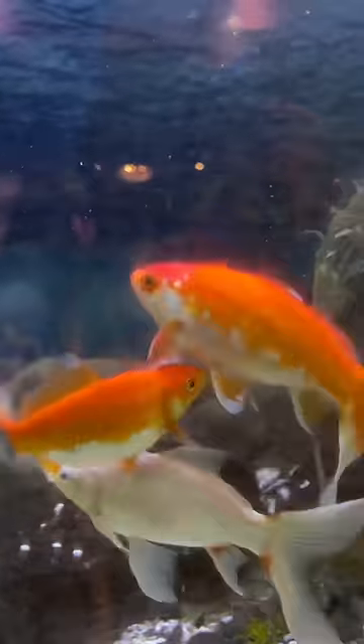This is what goldfish breeding looks like. The male chases the female all around the tank, rams his head into her butt, rams his head into her body, and tries to pin her in between objects and against the glass.